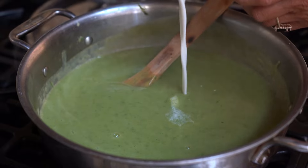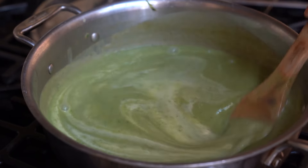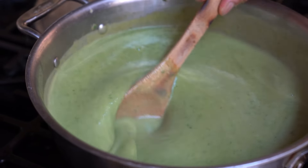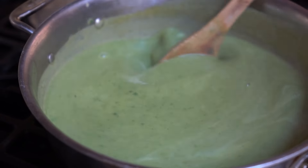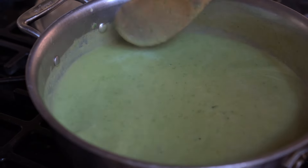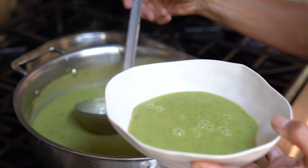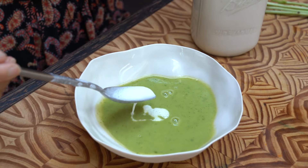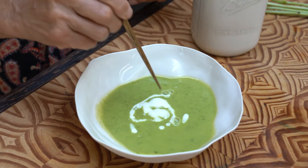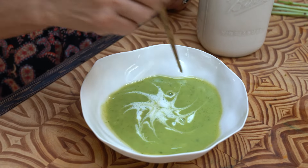If you want, you can add a little bit of cashew cream — just a little bit. Give that a stir. Look at that beautiful pastel blue-green color. Let's serve this up and see what it's like.